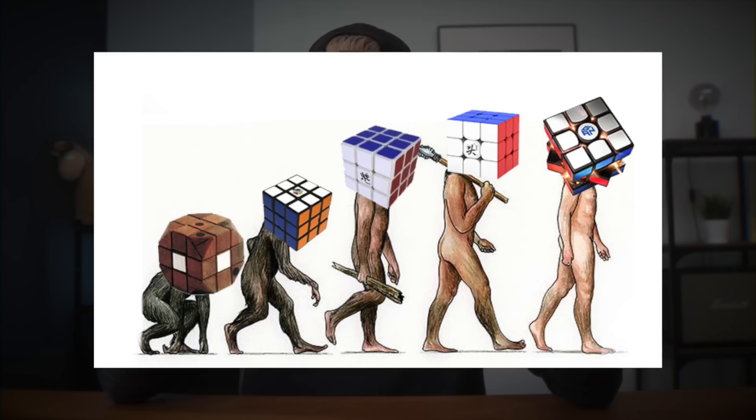What has 10 years of cubing innovation done to the Guhong line? Well we will find out exactly that in today's video, and I'm also going to take a better look at the Guhong version 4 and why I think it's one of the best releases of 2020.